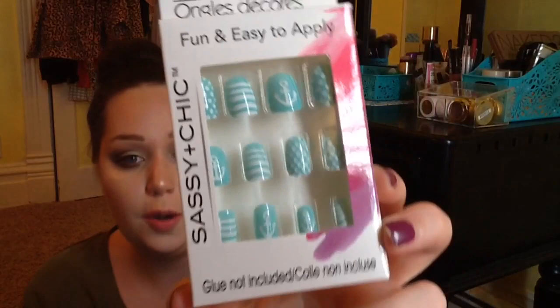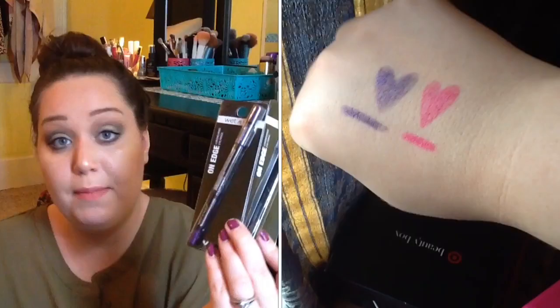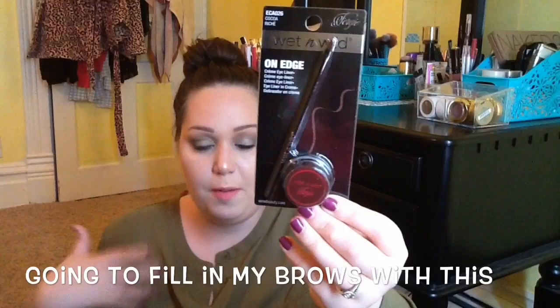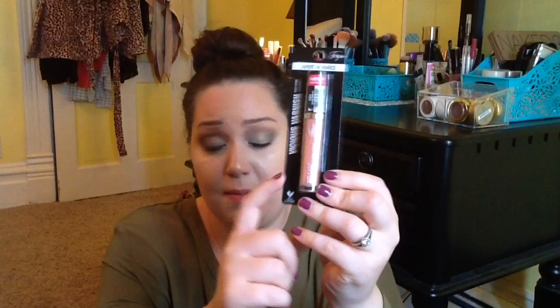Lastly I picked up some more Wet n' Wild makeup. I already did a haul dedicated to the Froggy Wet n' Wild collection, but I did pick up more because you cannot beat it for the price at the Dollar Tree. I found two of the On Edge eyeliners — purple and pink. They did have black but I have so many black eyeliners. They also had a cream gel eyeliner in Cocoa Riche, which is the brown one. I already have a black gel eyeliner so I was glad to find brown. I also found a high shine lip stain in the shade 'Giving Realness' — it's a gorgeous nude. I love my nudes, though I didn't hear great things about these so I'll have to swatch it.